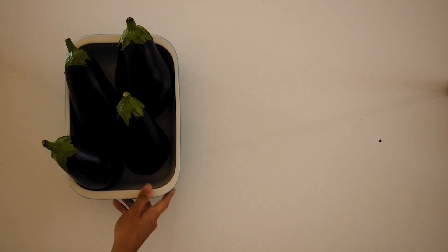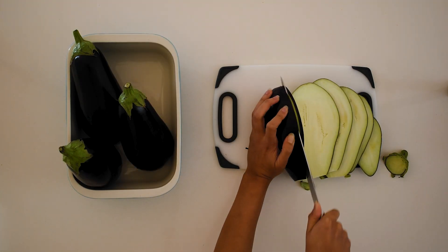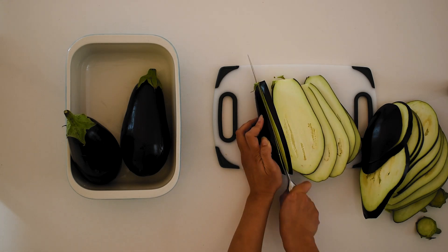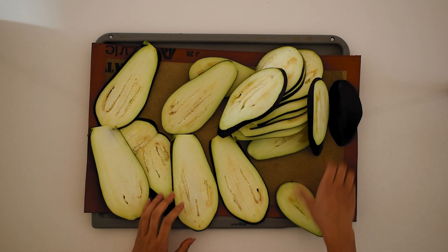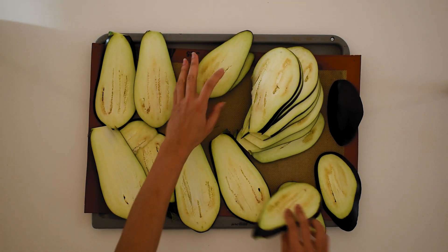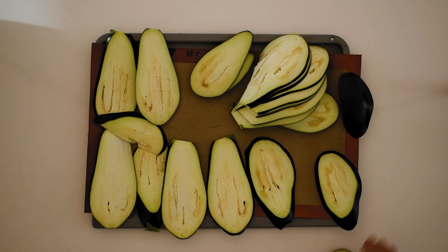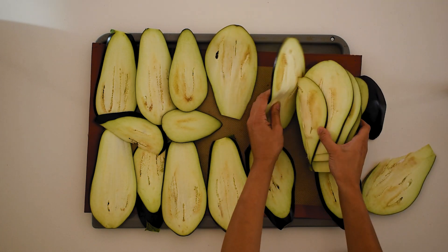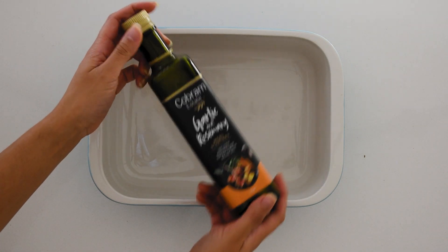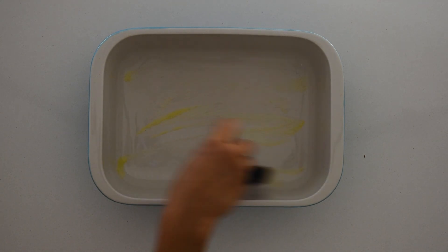First, preheat your oven to 180 degrees Celsius or 360 degrees Fahrenheit. Slice the eggplants into about one centimeter thick rounds lengthways and season with salt and pepper. I recommend pre-baking the eggplant slices on a lined baking tray for about 20 minutes, turning halfway, until golden. Alternatively, you can skip this step and place the first layer of raw eggplants slightly overlapping into a greased large baking dish — this is quicker but will result in a more watery texture. I definitely recommend baking first if you have that extra 15 minutes. No oil is needed, but you can spray with a little olive oil before baking and drizzle between layers if desired.